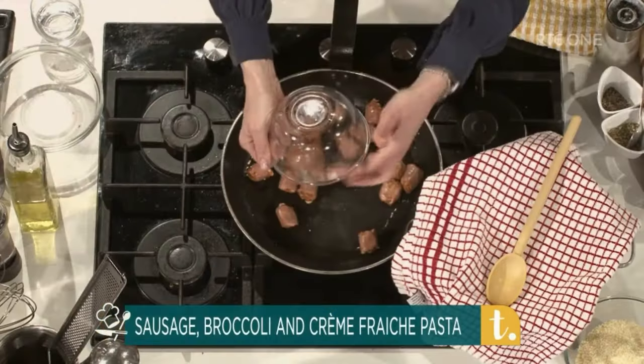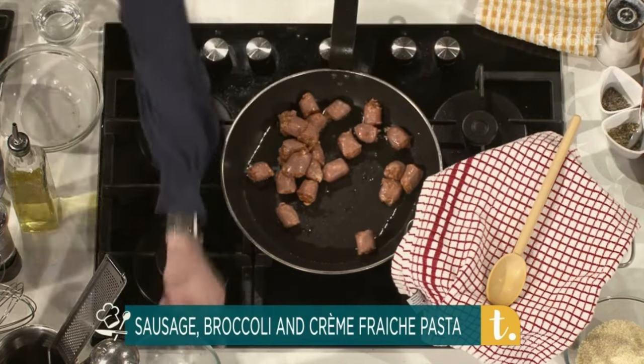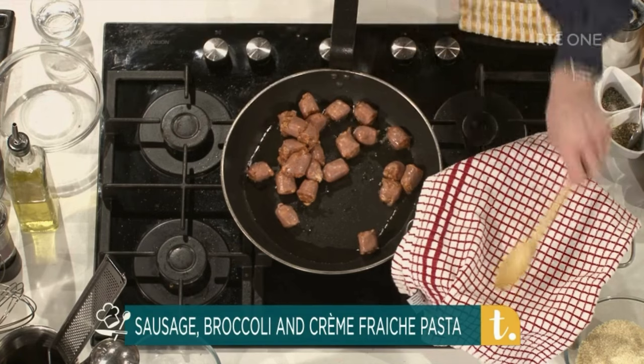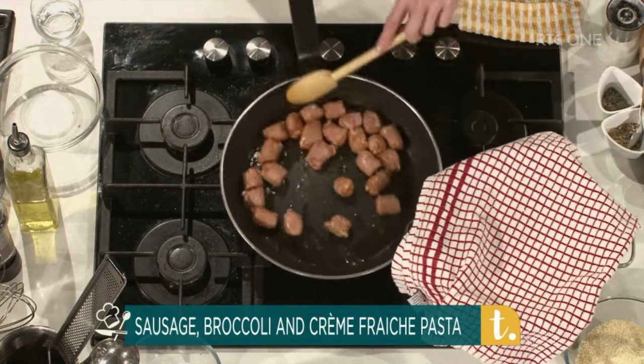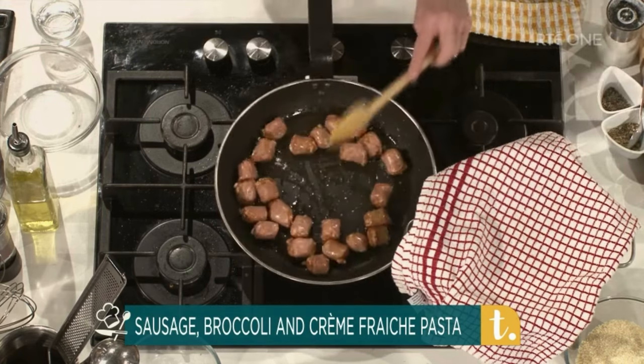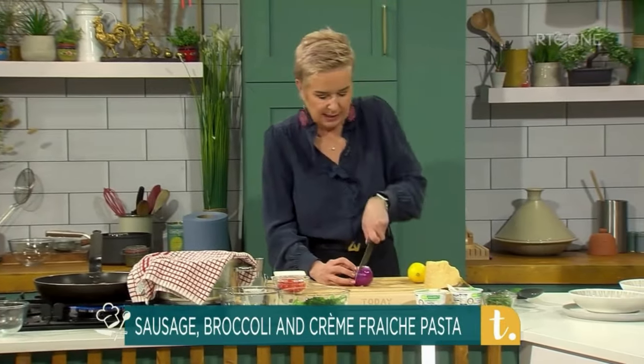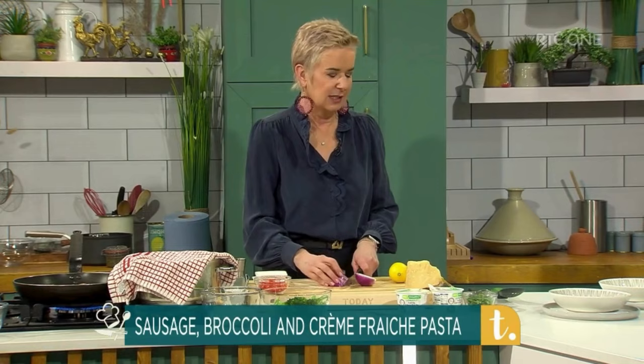What are you going to make for us, Eunice? I've got some Italian sausage, made in Cork, and I'm going to cook that off in here, brown it off for a minute. So this is kind of a pasta dish, and our challenge this week is to cook a meal for a family for under 15 euros. And this is costed out to 15 euros and one cent.